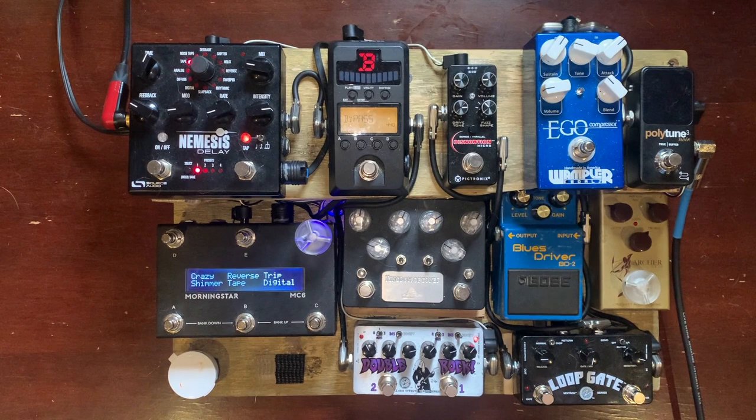To start off, we have the TC Electronics Polytune, which is invaluable for tuning quickly. I also use it as a buffer so I can run long cables to my guitar.